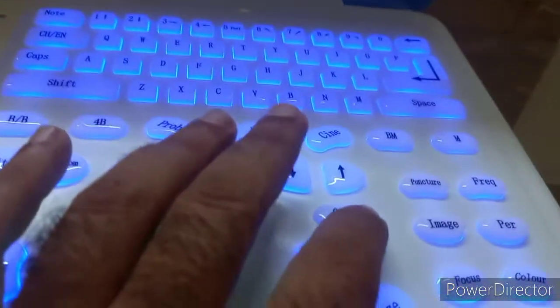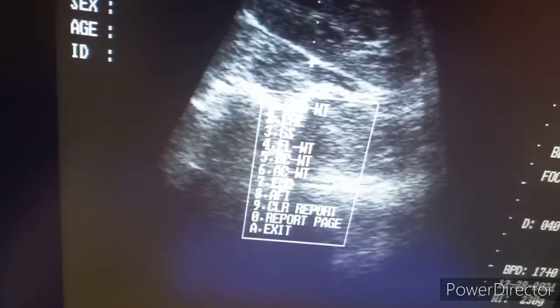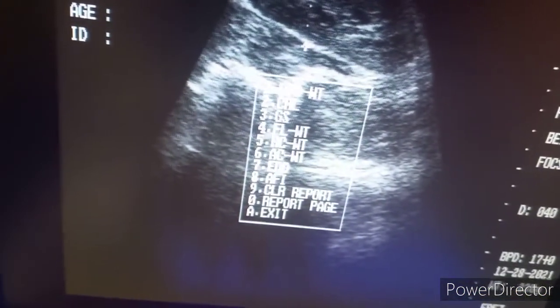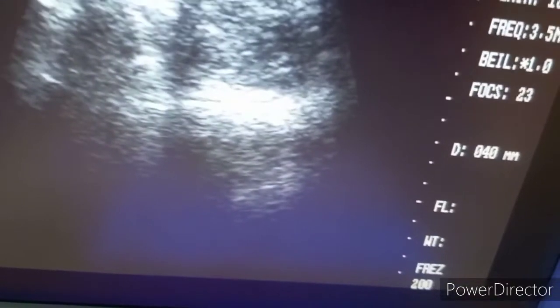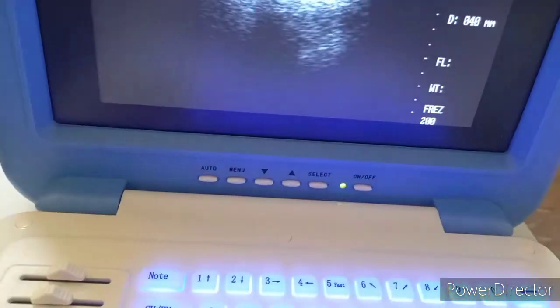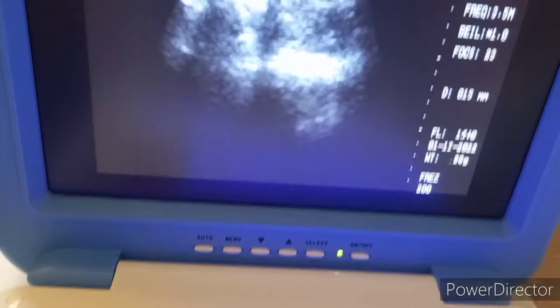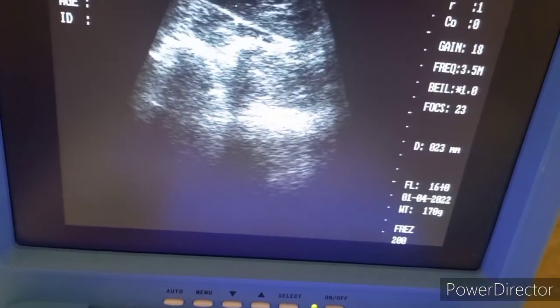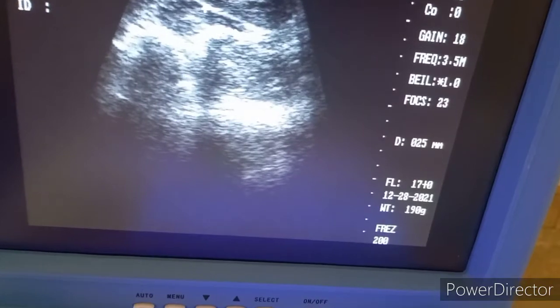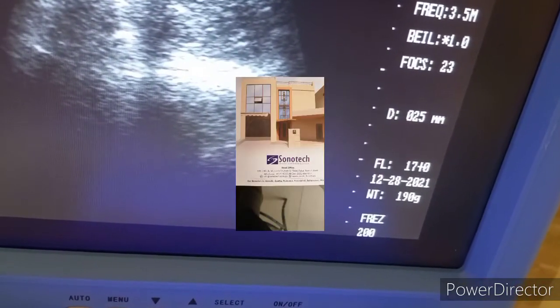For femur length, press obstetric. Select number 4 key for femur length, press left to start, and right to end. We will get the femur length measurements.